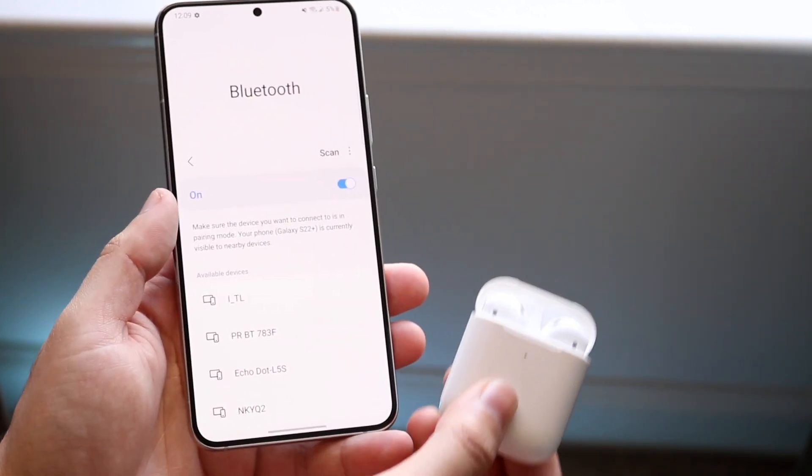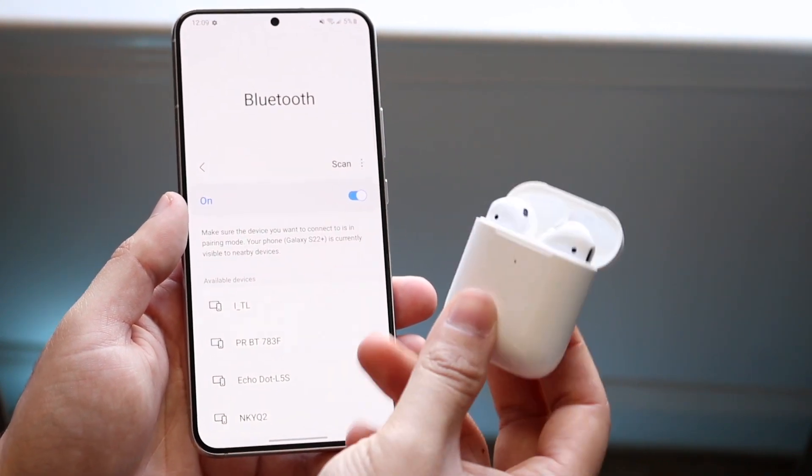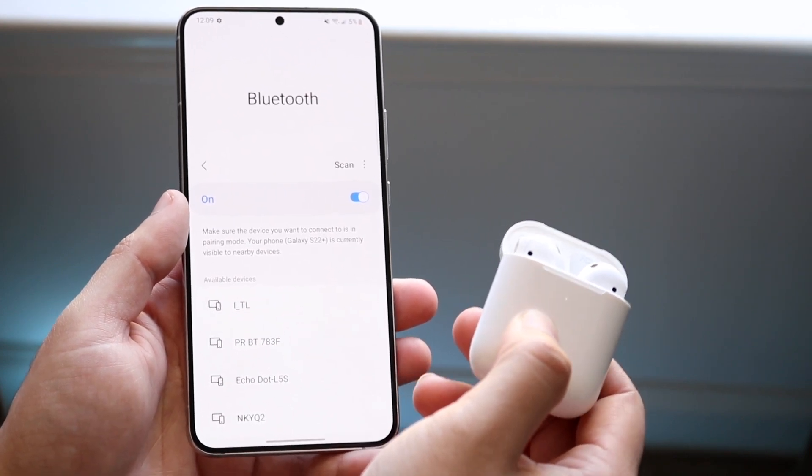Now what we want to do is go to our AirPods and hold down the power button and the reset button on the back, keeping the lid open. Hold it down and you'll see a white light — wait until the white light starts blinking.